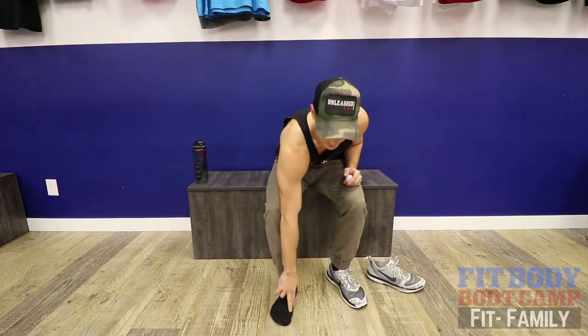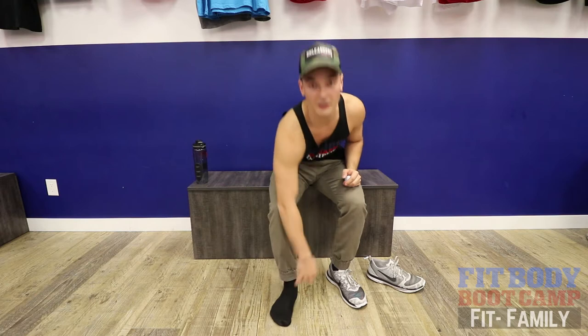Plantar fasciitis can occur for many reasons: you might have poor footwear, an overpronated foot or flat foot like I do, or you may have changed running surfaces — outdoor to treadmill or vice versa — or just really uneven surfaces. You might also have a really tight calf. All these things contribute and tighten up the arches on the bottom of the foot, giving you that nasty pain, especially with the first few steps in the morning.